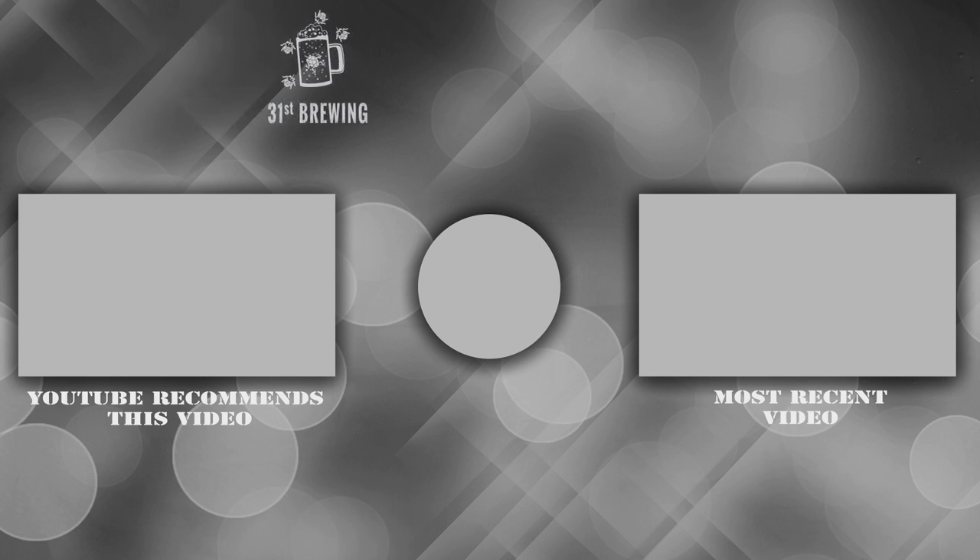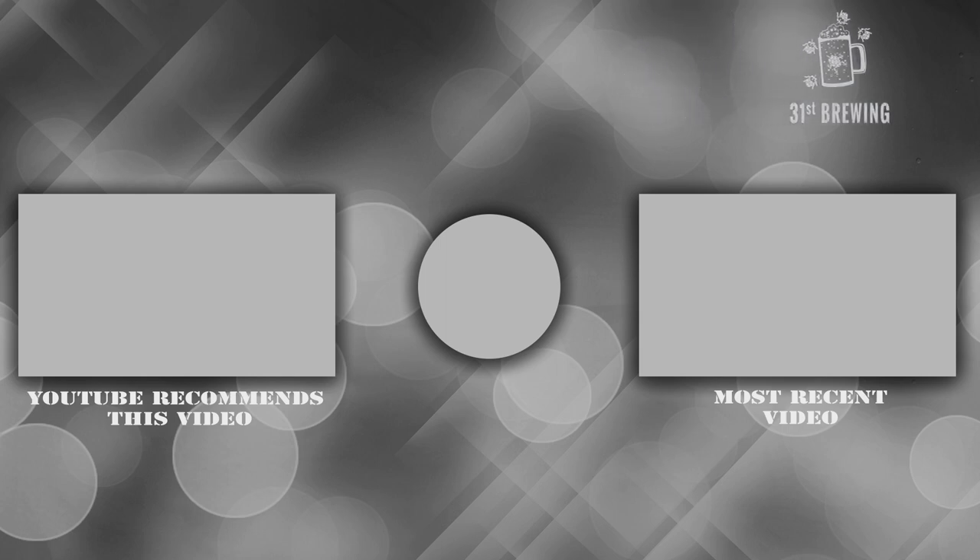That'll wrap up this review. Until next time, I'm Brad. I'm Jessica. Happy brewing. If you like this video, make sure you hit that subscribe button and thumbs up, and check out some of our other videos.